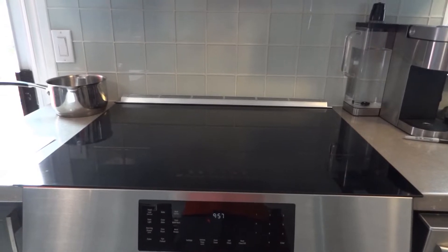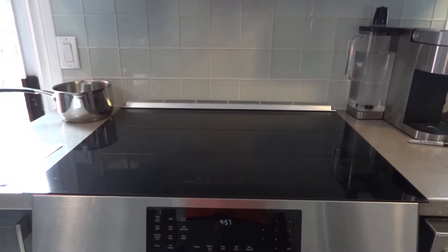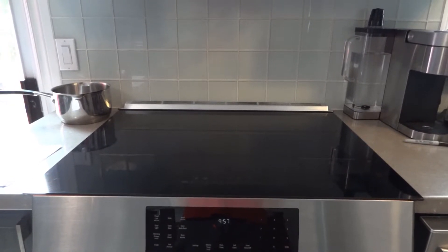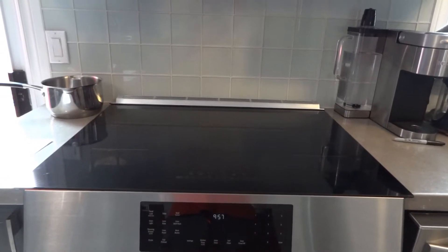Hello guys, today I would like to talk about the Bosch induction range. This model is HII8056C. It's 30 inches wide.